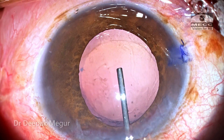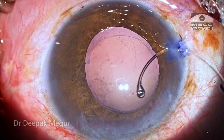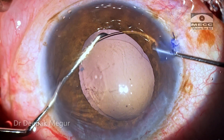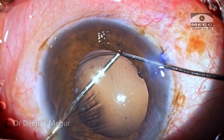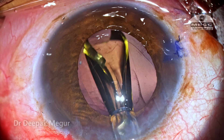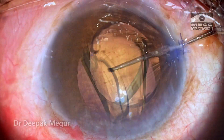The bag is deepened with OVD. Although there was no profound zonular weakness, I still prefer to put in a CTR in this eye because of the long-standing nature of the cataract. The CTR is gently threaded into the bag, followed by injection of the foldable intraocular lens.